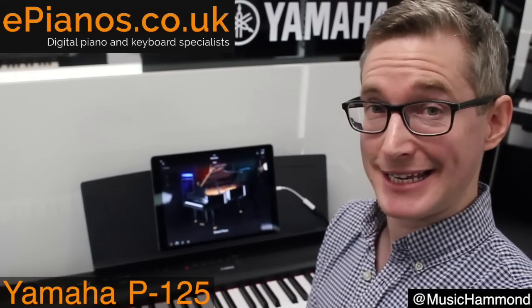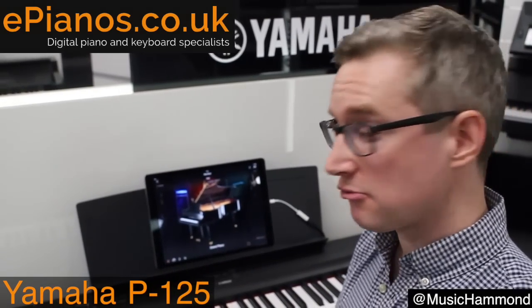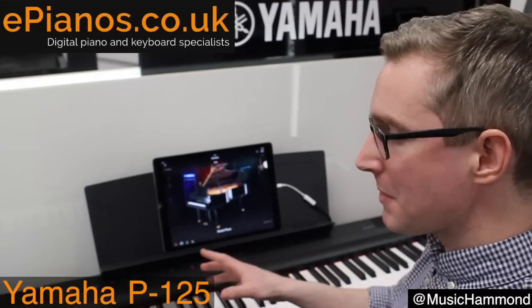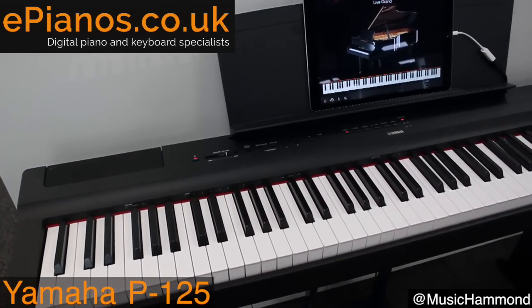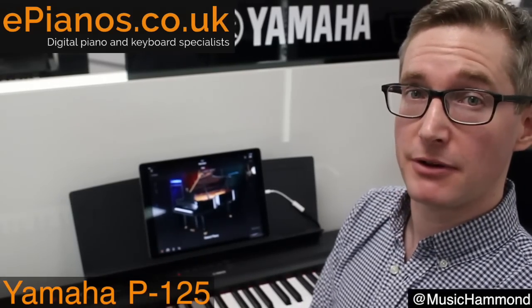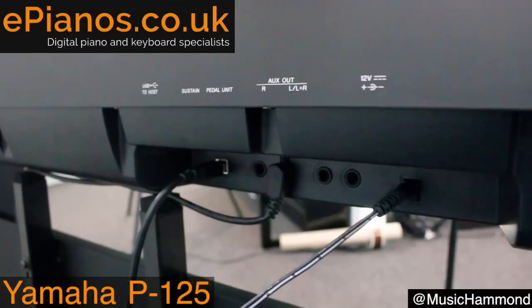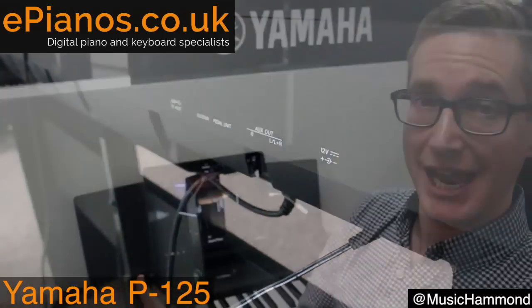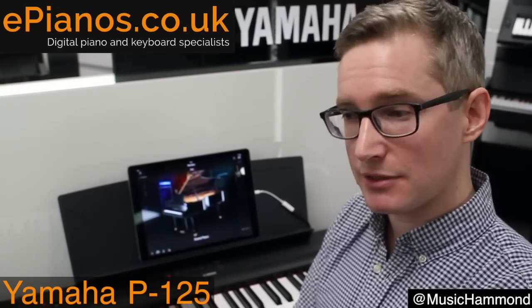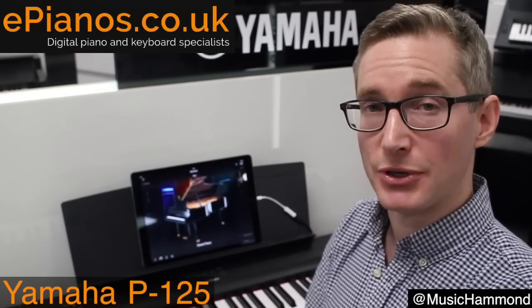A couple of other really practical things on the Yamaha P125: if you're a composer or songwriter writing at home, you can record onto it and the recording will be retained even when you turn it off and back on again. If you want to transfer that music to a computer, it's very straightforward to do in MIDI format. There's a USB-to-host connection so it goes straight to a computer as MIDI, and it also has jack outputs so you can take the pure pro-quality audio output into an interface.